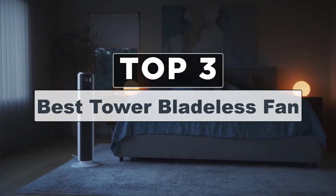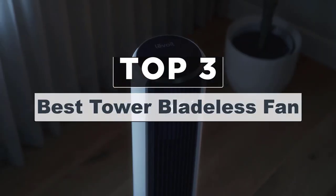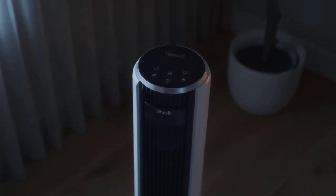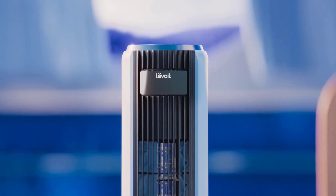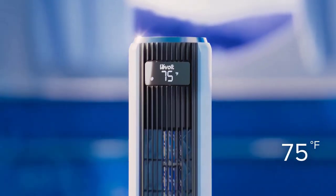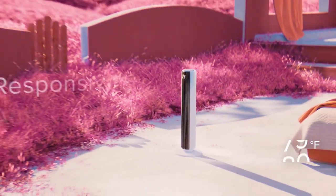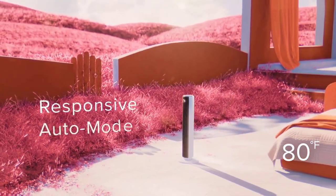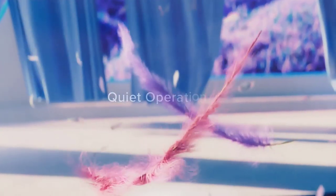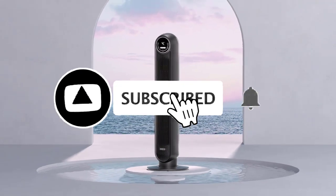Hey guys, today's video is on the three best tower bladeless fans. Summer is coming and everyone could use a little more cooling on hot summer days. Gone are the days of box fans or awkward top-heavy circular oscillating fans. Today when people need a little extra airflow they go for a tower bladeless fan with a remote. There is a dizzying array of choices available, and in this video we will pick the three best tower bladeless fans.